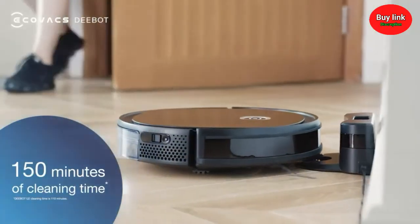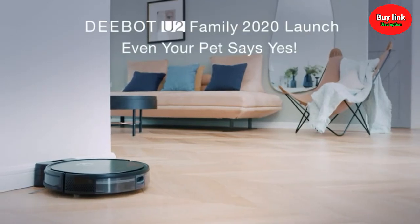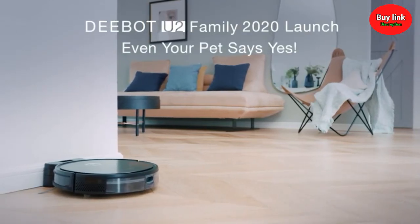Plus, I can work tirelessly for 150 minutes. D-Bot YouTube Family 2020 launch. Even your pet says yes.